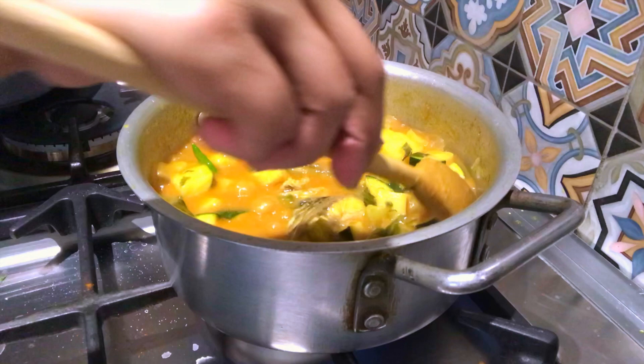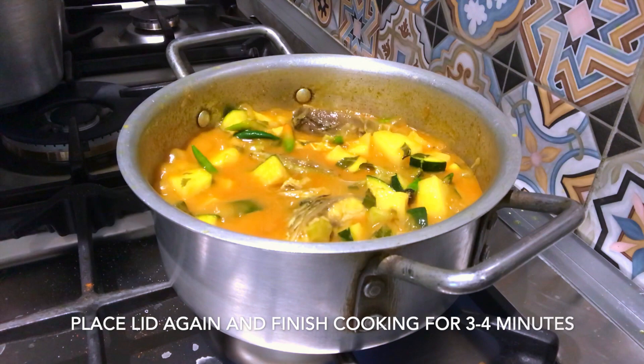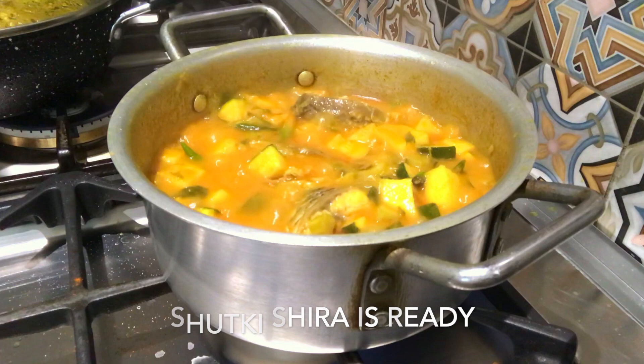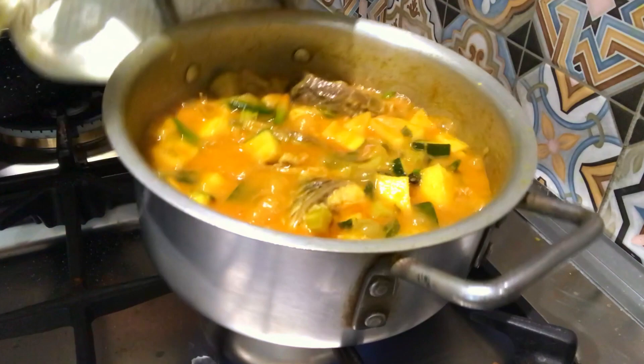We have 3 minutes left and then we will have them ready. After 3 minutes, we will put it on the mat — we will have them ready.